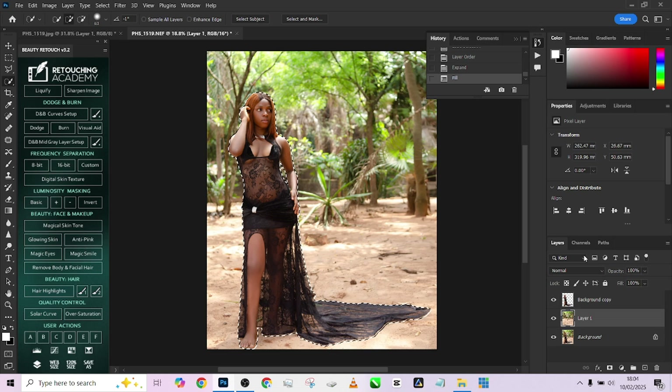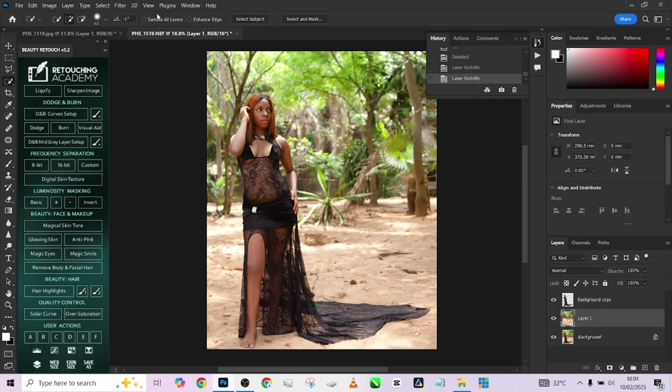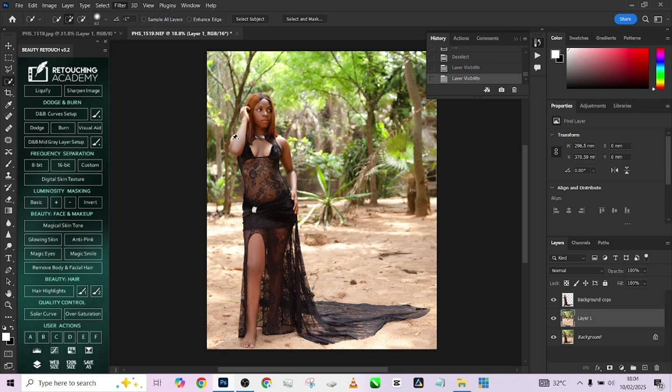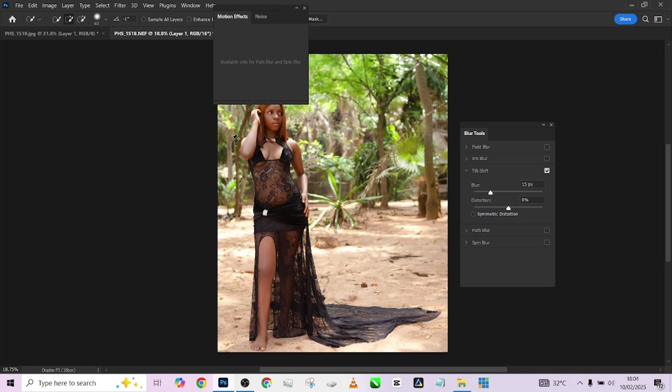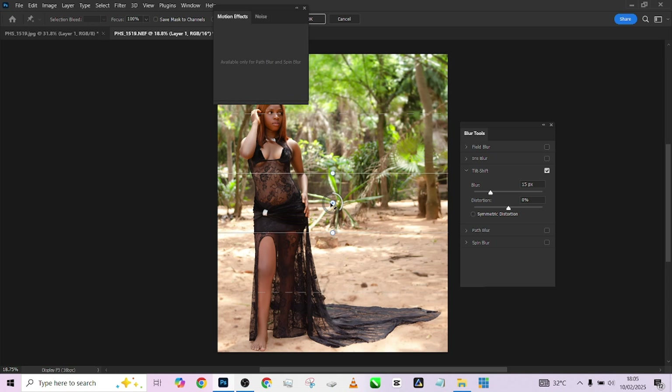Once that's filled up, deselect your selection. You'll now have your background entirely on one layer and your object entirely on another layer. We can now introduce a blurring effect to the background using Tilt-Shift blur. Go to Filter, go to Blur, go to Tilt-Shift blur. When the box appears, drag it so that everything within the center space is zero percent blur, and moving outward transitions from one to fifty percent blur.